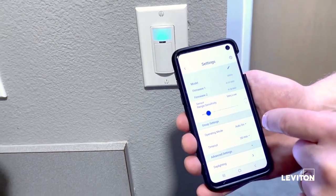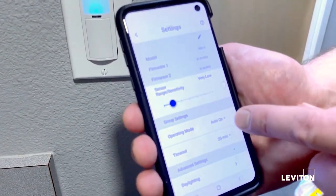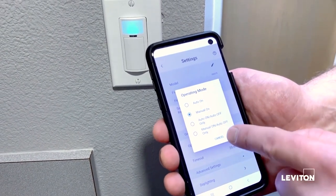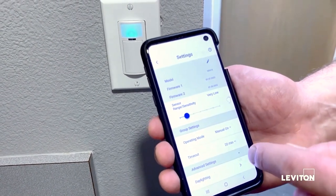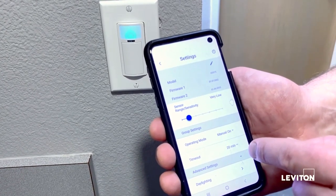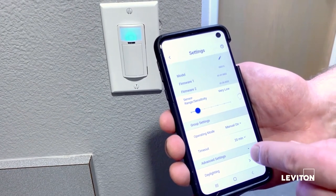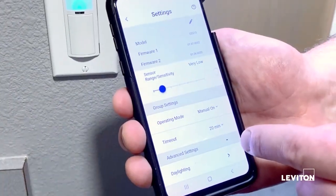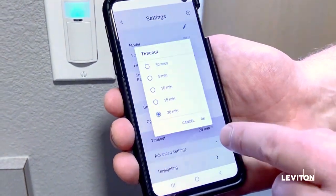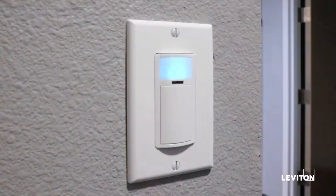Next, we're going to change the operating mode from auto on to manual on. I'll click on the manual on button and click OK to save that setting. Last is the timeout — I'm going to change it down to five minutes. Most people will be in and out of this room within a few minutes, so I want to keep that timeout as low as possible to increase energy savings. I click OK and all of the changes are now made.